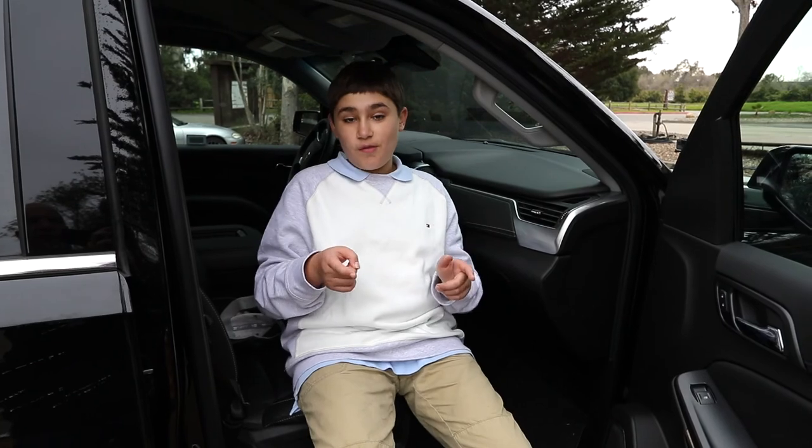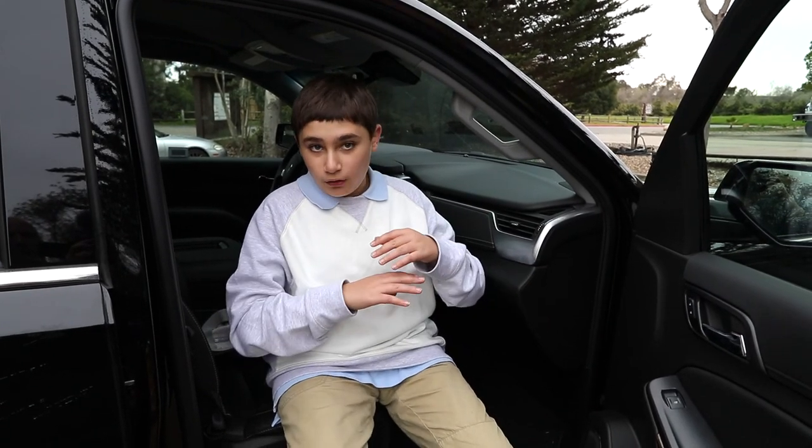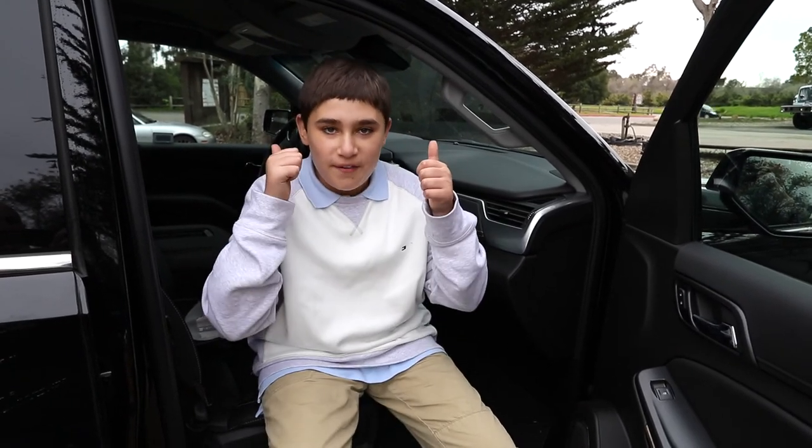All right, guys. It was really fun reviewing this 2017 Chevy Tahoe. I had a lot of fun with it. This is truly a luxurious SUV. I had a great time with it. It's got nice Bose speakers, roomy, it's got leather interior, which is amazing, and all my favorite electronic seats, which are my favorite.